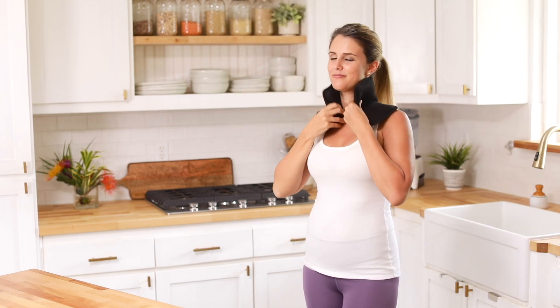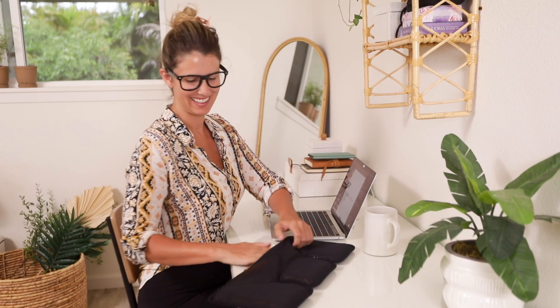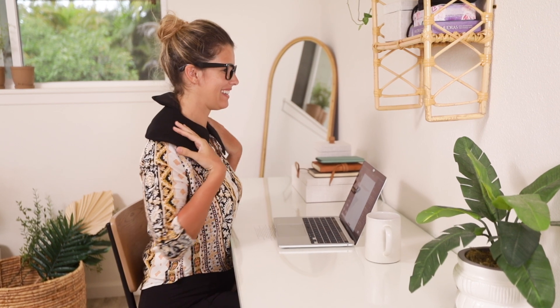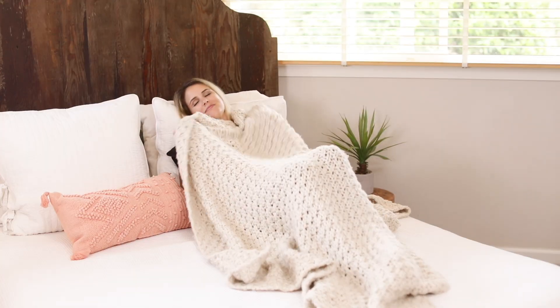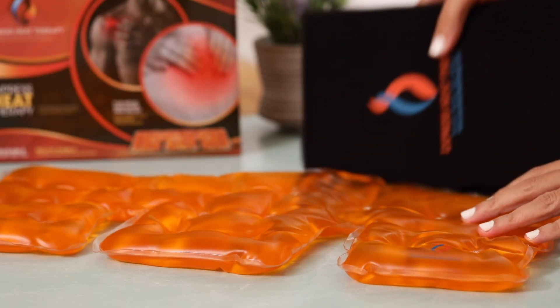Enjoy the warmth and healing powers of Express Heat Therapy while you're watching TV, reading a book, or bring it with you to work and use it when you need it most during the day. It is also a wonderful source of heat to use under the blanket in the winter or whenever you are feeling ill.